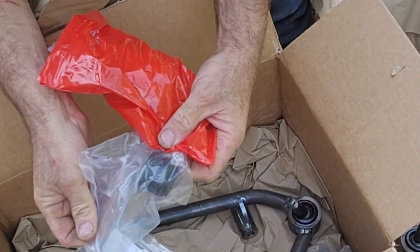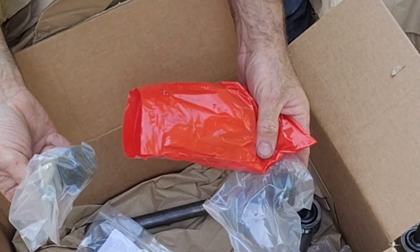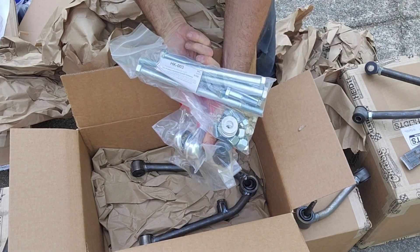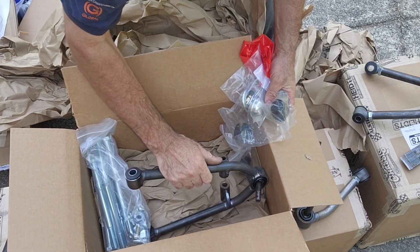These are the boots that cover up all that grease coming out of the ball joints. And these are the pins that the bolts hold the shocks on.